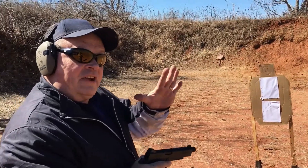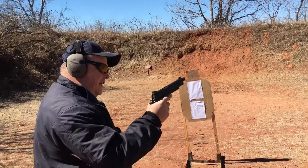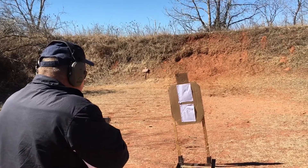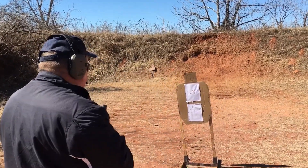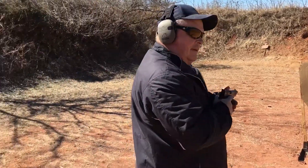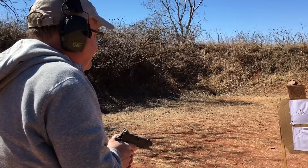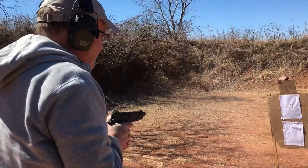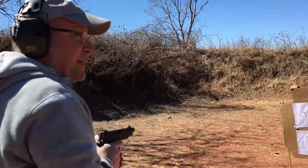I'm going to do a standard of five shots in three seconds with a sheet of paper from about ten feet or so. We'll see how this goes. Ready? Standby. 1.61. Made it. Standby. 2.23. And debris everywhere.